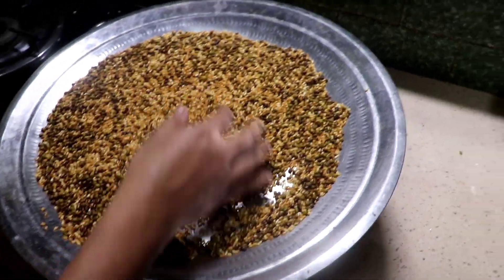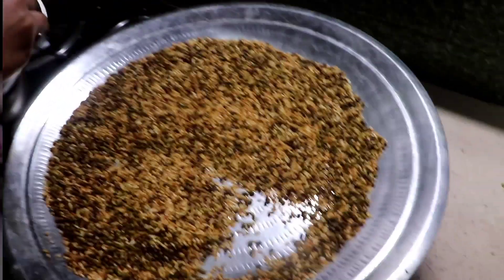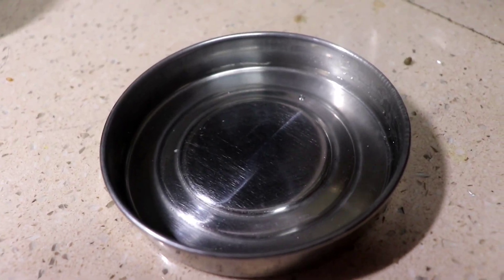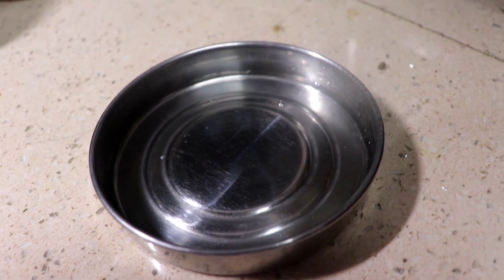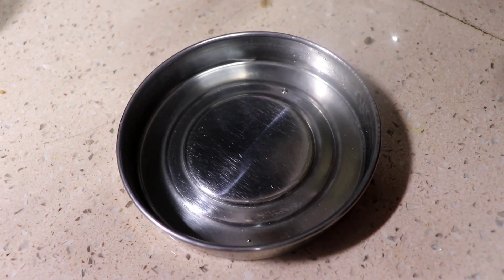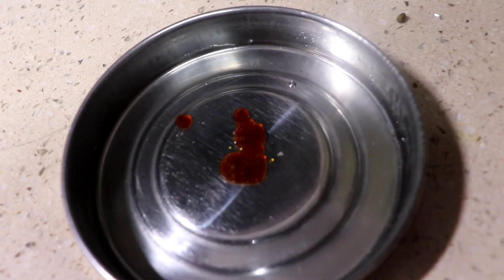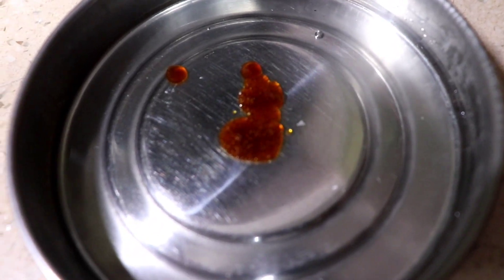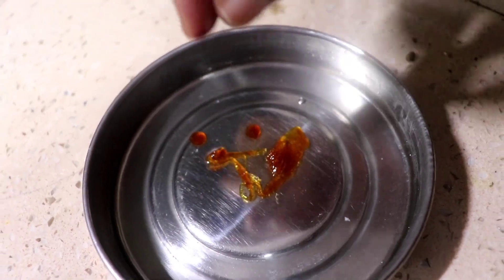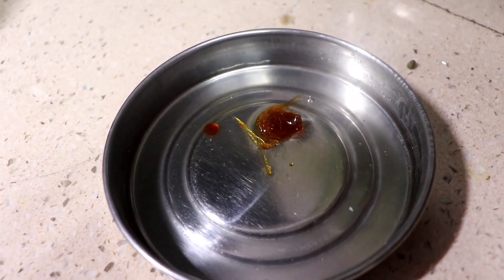I will mix this with a mixer and put it in a pot. I will mix the pot a little bit. If you want to add this in, it goes in a bowl — put it in so I can mix it.